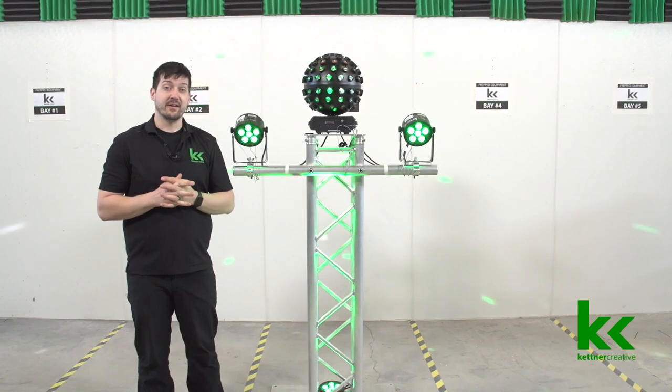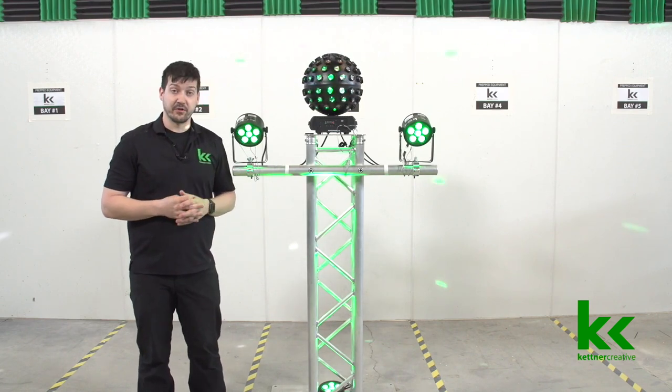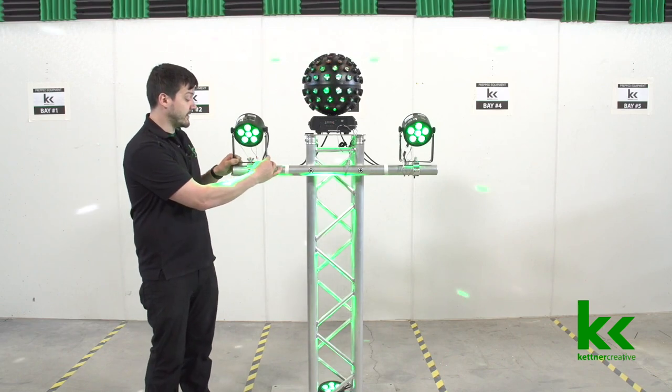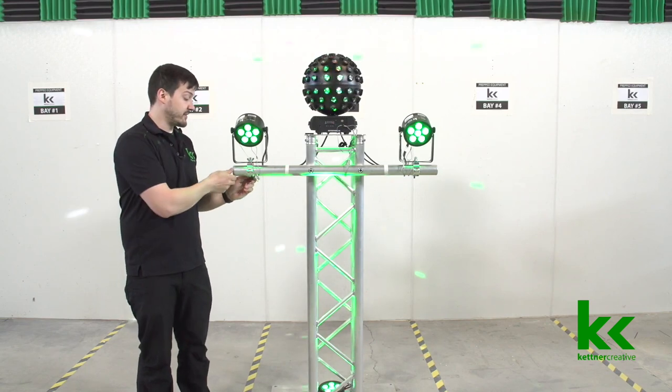Hi, I'm Jordan from Kettner Creative and in this video I want to give you a handful of tips for when you're mounting lighting fixtures to truss. As you can see here, this Slimpar T6 fixture is bolted to a two-inch clamp and that clamp is secured to the truss itself.